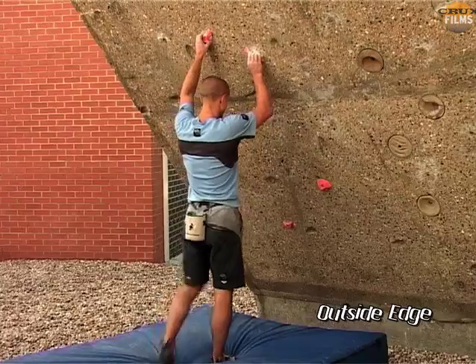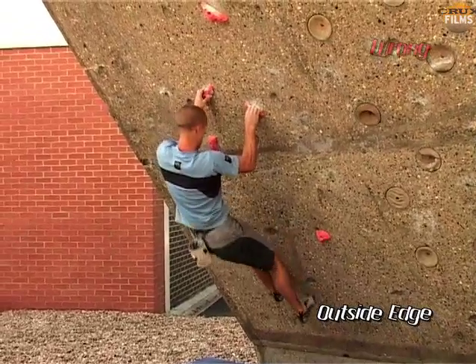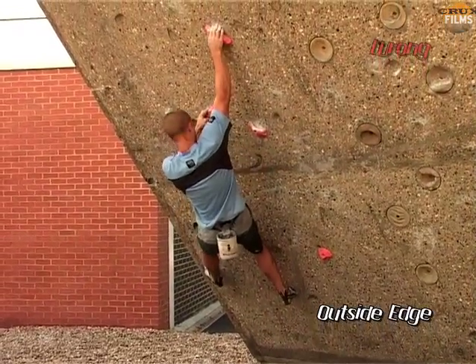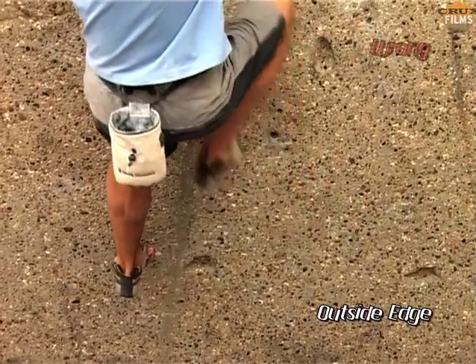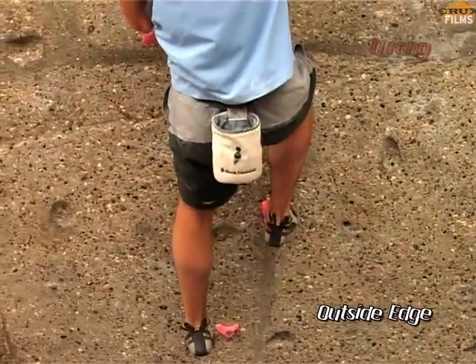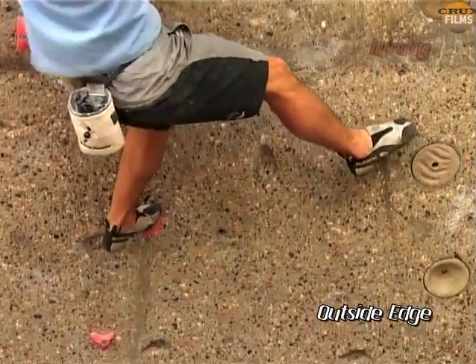But what happens when the holds don't play ball, or if you find yourself out of sequence? As I set up for the move, I realise that I'm wrong-footed, and so I need to swap to the outside edge of the other foot. Again, the inside edge is wrong, so I swap to gain balance from the outside edge of the other foot, and so on.